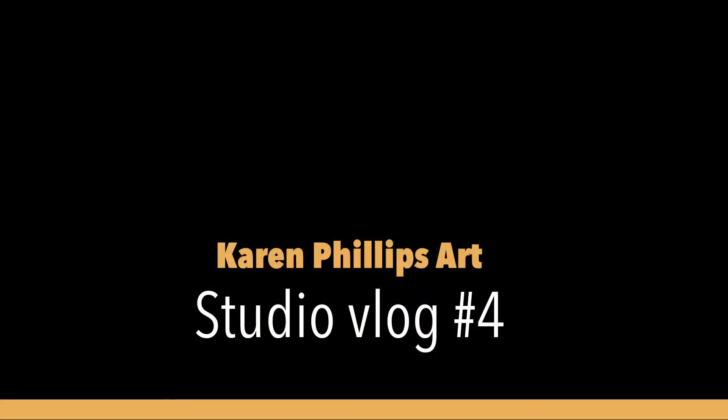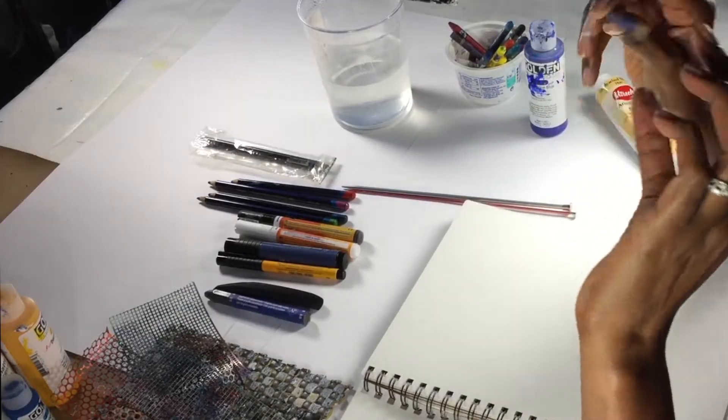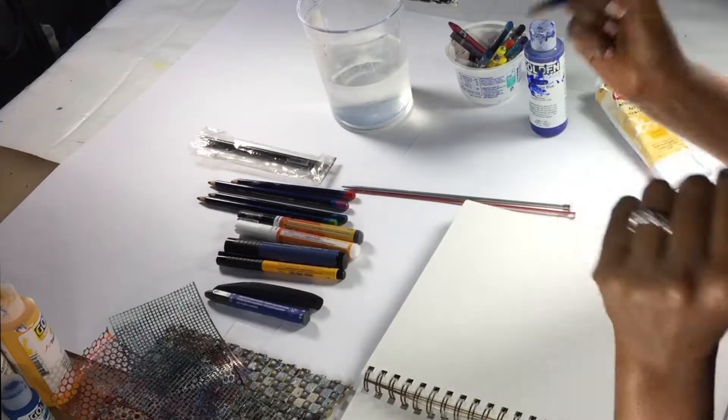Hi, my name is Karen Phillips and I'm a mixed-media artist. Today I'm going to share with you some of the mixed-media tools I use in my paintings. Here are some of the tools — your handy-dandy number two pencil, wonderful for making lines and filling in shapes.